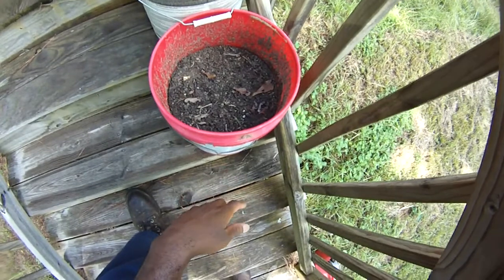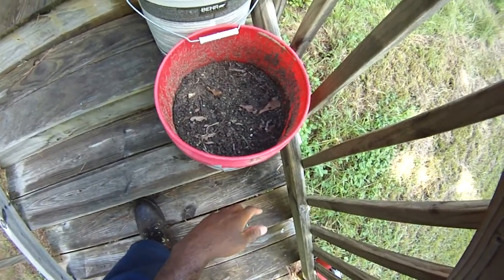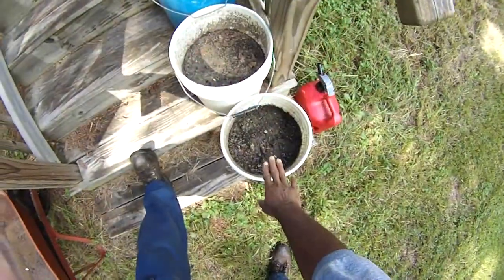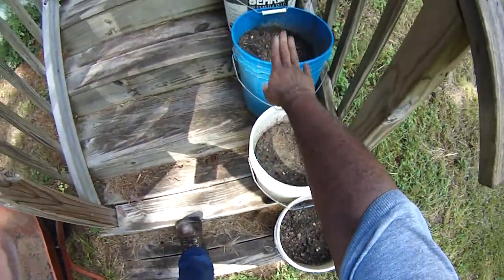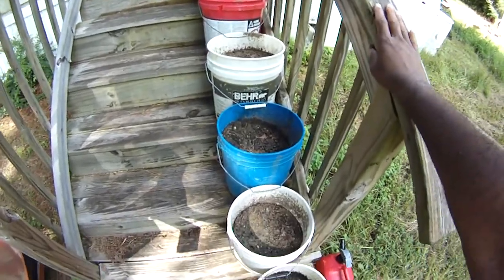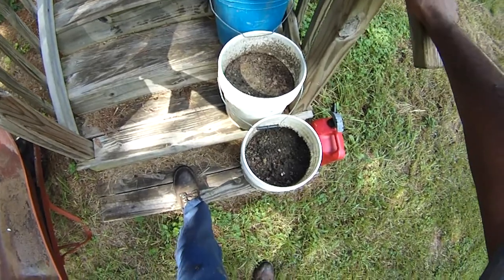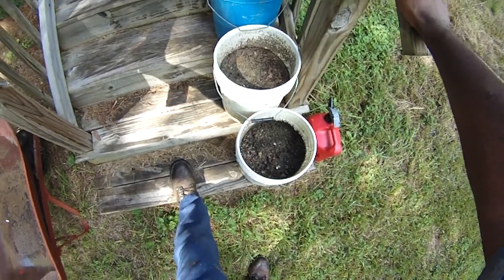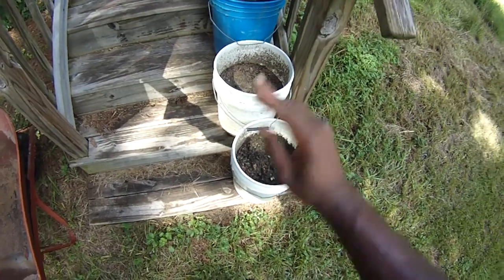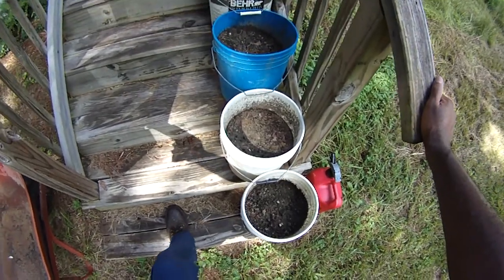We'll put all six buckets here — that's basically how it'll work. One, two, three, four, five, six. Right there — not so bad. You've got a nice little herb garden right by your kitchen. I find that I use herbs more than anything else because herbs are expensive in the store but easy to grow — they're shrubs.